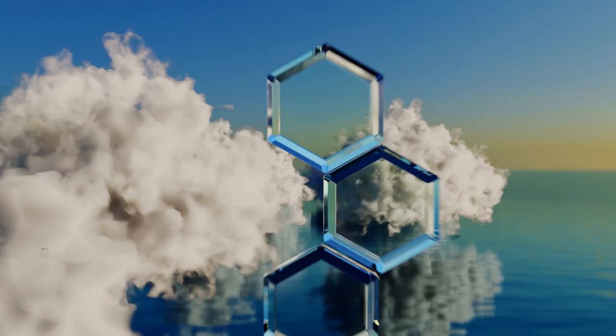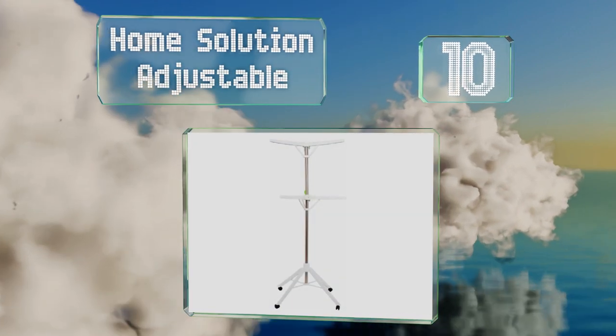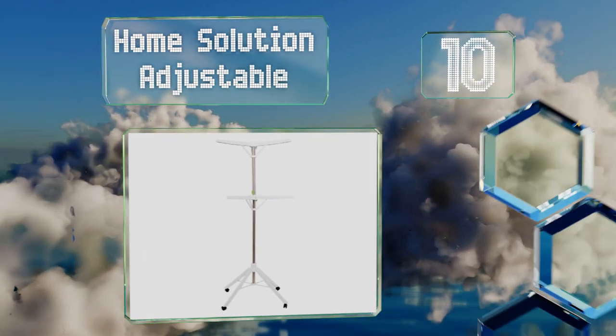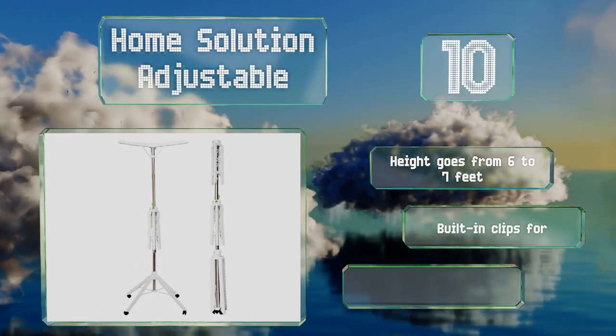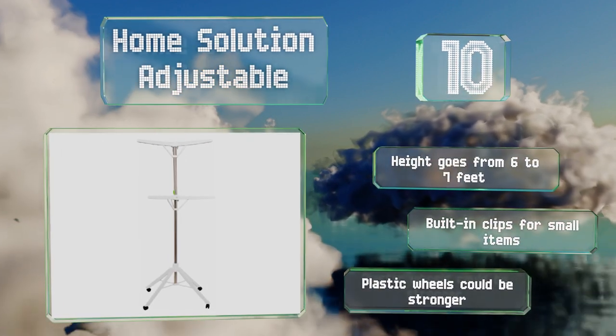Starting off our list at number 10, made from lightweight but sturdy resin, the Home Solution Adjustable doesn't sacrifice portability to support a substantial number of garments. It's got four legs on the base for stability and a push-button collapse feature to make storage a cinch. The height goes from six to seven feet and it includes built-in clips.